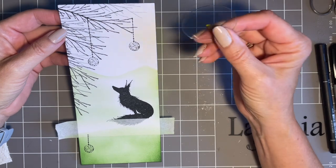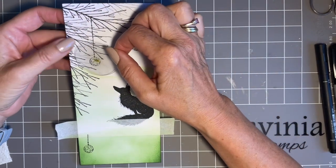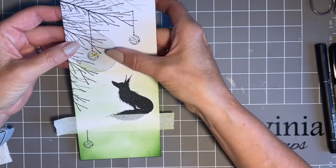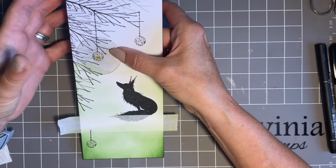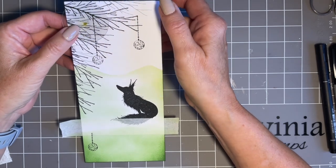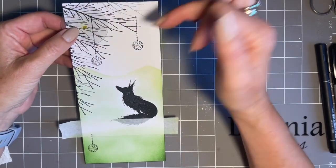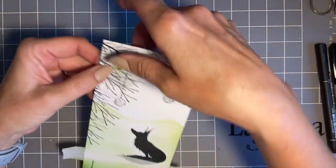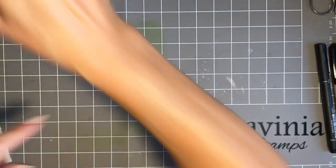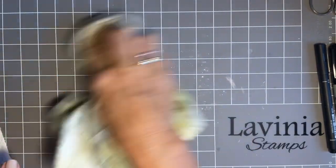Now we'll come in with our circle mask. Think about what size you want and where to place it — I could have done a spotlight effect, but I actually want it to look like the moon. Just off the page here, so it's just behind the trees — not in your face, just part of the design. I've got green ink on my mat so I'll give that a spritz and wipe it up, otherwise it'll contaminate my next colour. Good housekeeping!